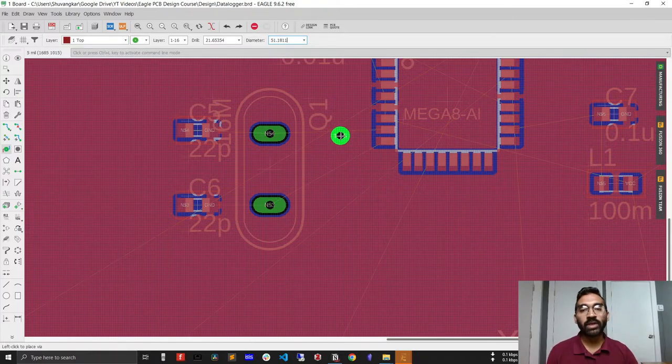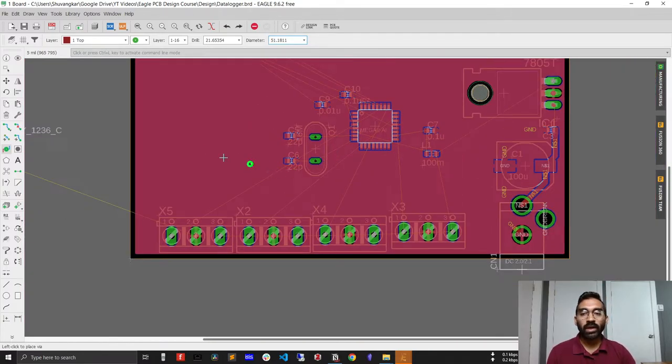Since this via is connecting the top and bottom layer ground planes, it should provide a low-resistance path — there shouldn't be any voltage drop through the via. That's why I've selected a larger diameter for this via. Now with the via configured, we're ready to connect the top and bottom layers.